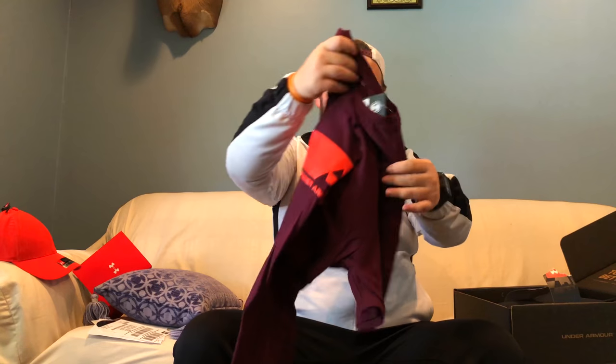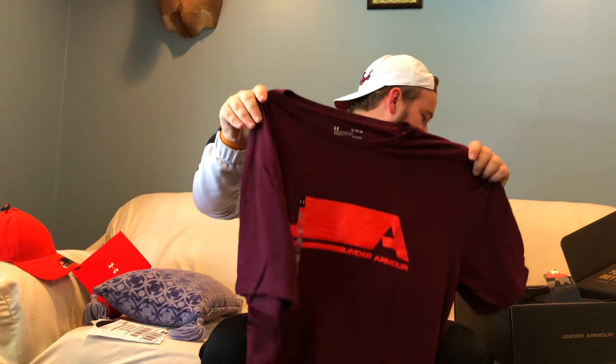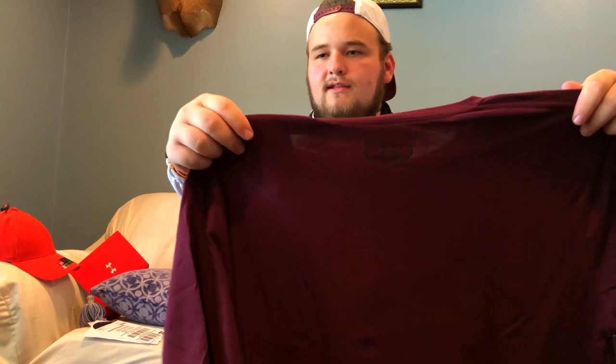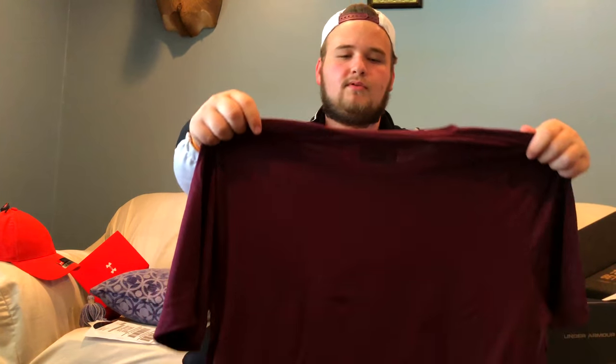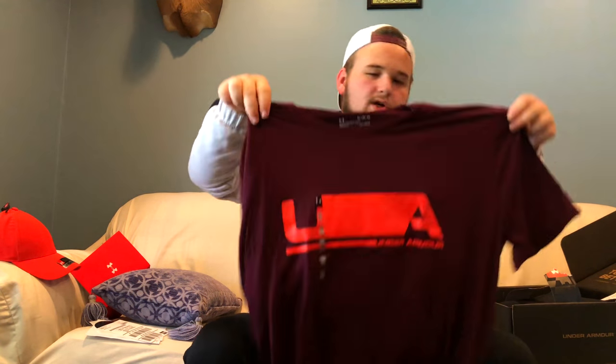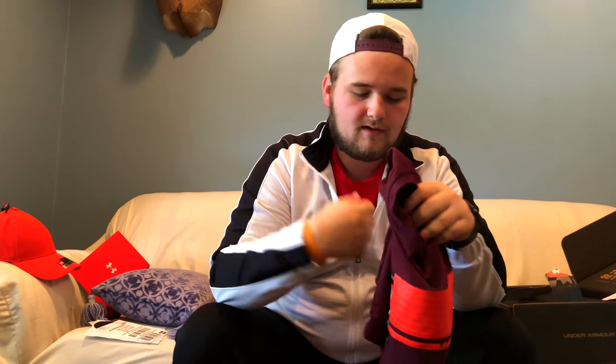Next we have another t-shirt. This is kind of the same maroon color as the logo on the other shirt, but it's got a big UA design on the front with "Under Armour" written underneath. On the back it's pretty much blank, other than the Under Armour logo right up by the neckline. This is Heat Gear as well, so this shirt would be $30. I kind of like this one too — I'm going to have to decide between which one I want to keep.